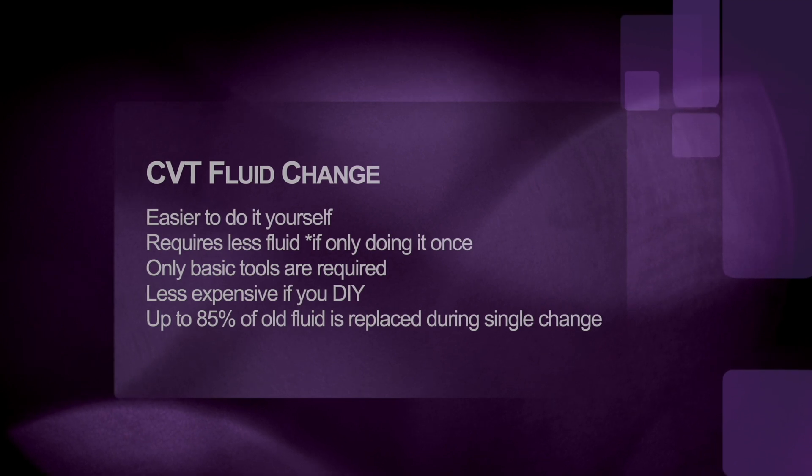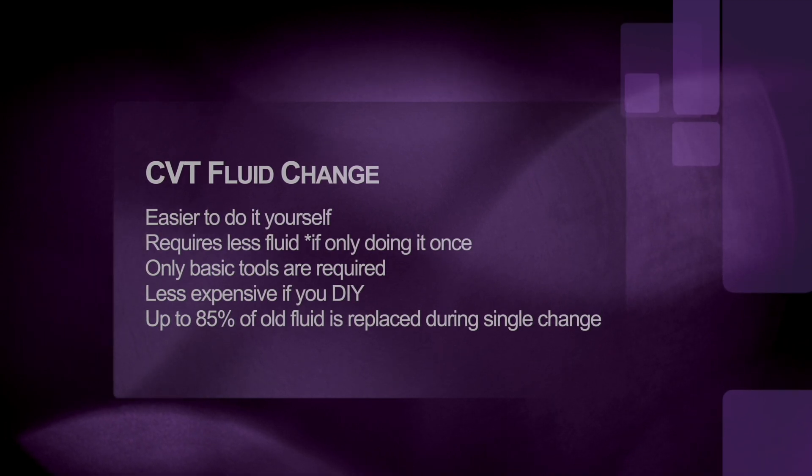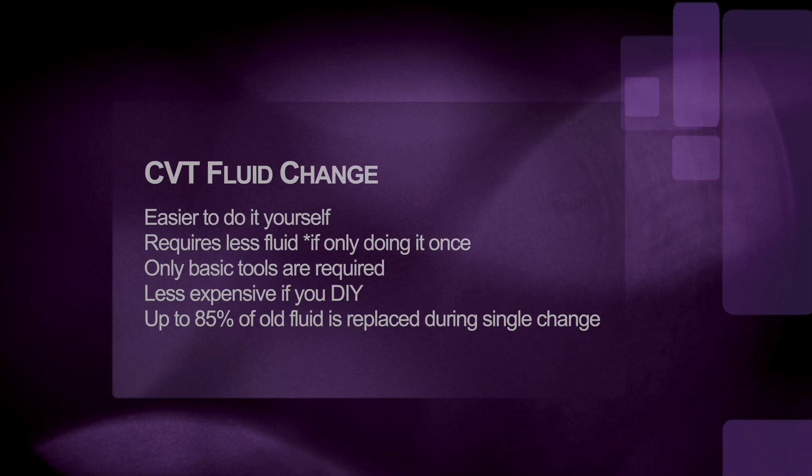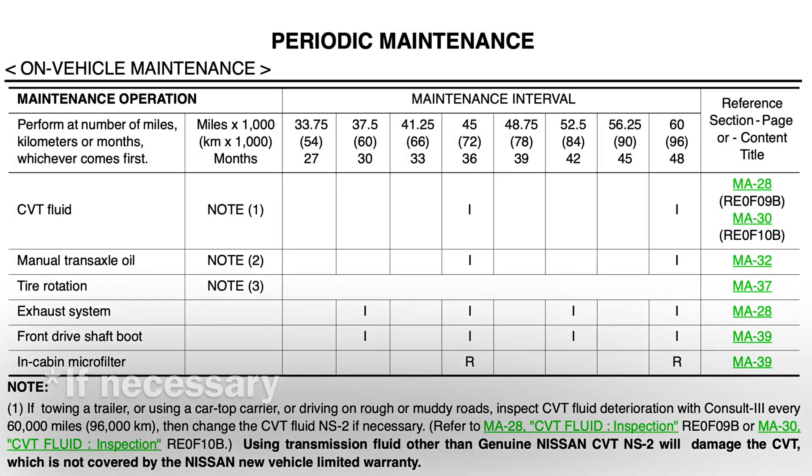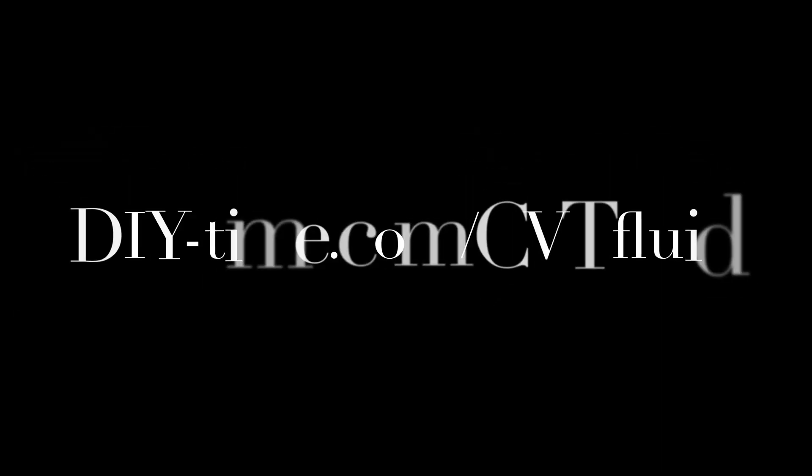During the CVT fluid change, only up to 85% of old CVT fluid is drained from the transmission. However, it doesn't require any special equipment and you can easily do it yourself. It requires the least amount of new CVT fluid and you can also do it a few times if your fluid still looks dark after the first time. For this Altima, it's recommended to change CVT fluid every 60,000 miles or every 48 months under normal driving conditions. If you have a different car, make sure to check your service and repair manual for proper change intervals. If you're not sure if it's time to change your CVT transmission fluid, visit my web page at diy-time.com/cvt-fluid for more information.